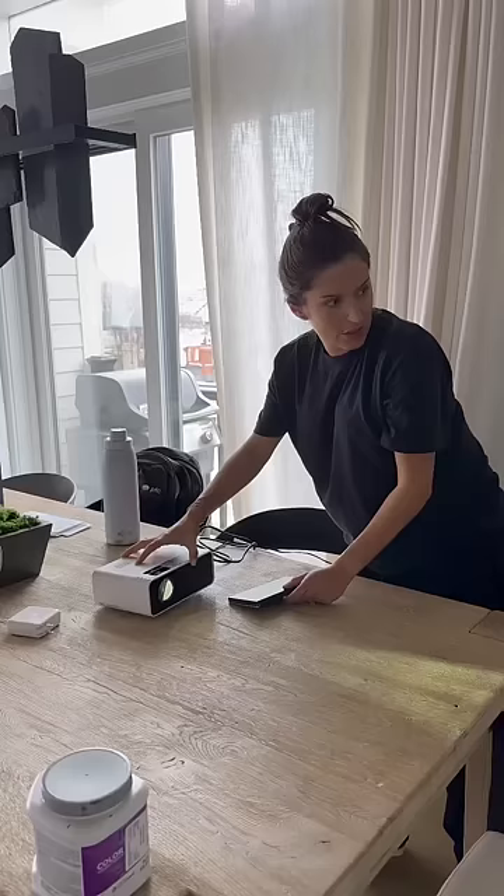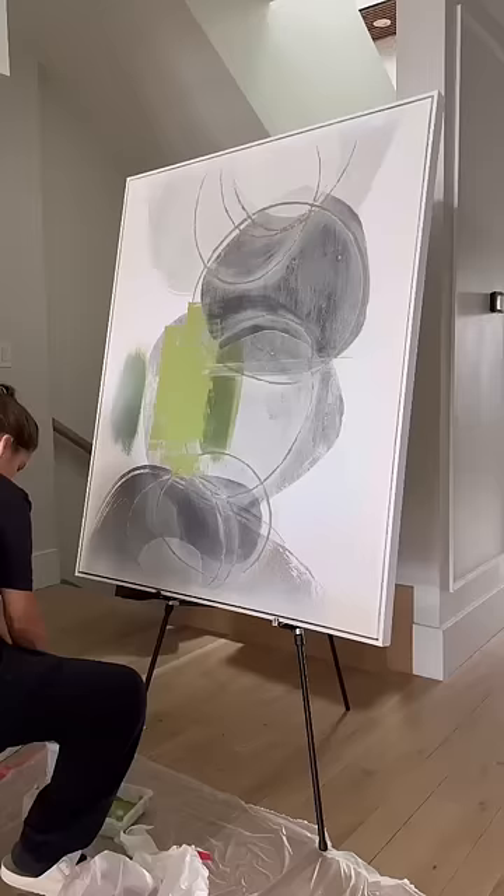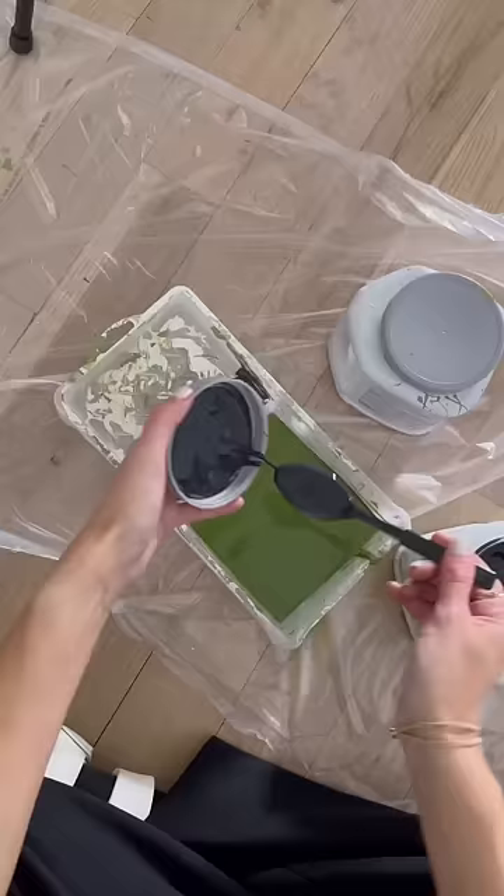Then I bought a cheap projector to buy me some time. Because there was no way I was about to drop a ton of money on framing a blank canvas, I bought mass-produced art and painted right over it using some leftover house paint.